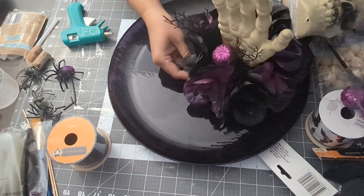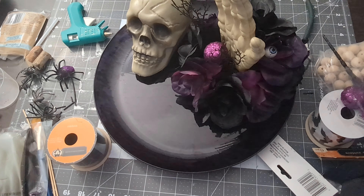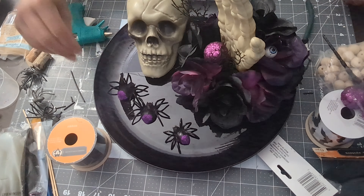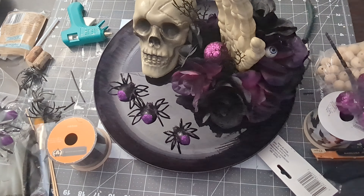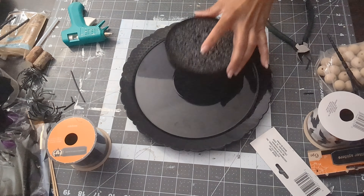Moving on to the next step — I put the skull next to it and added a couple of spiders, but I wasn't liking how that was looking. So I put that to the side and decided to just work on the other centerpiece.